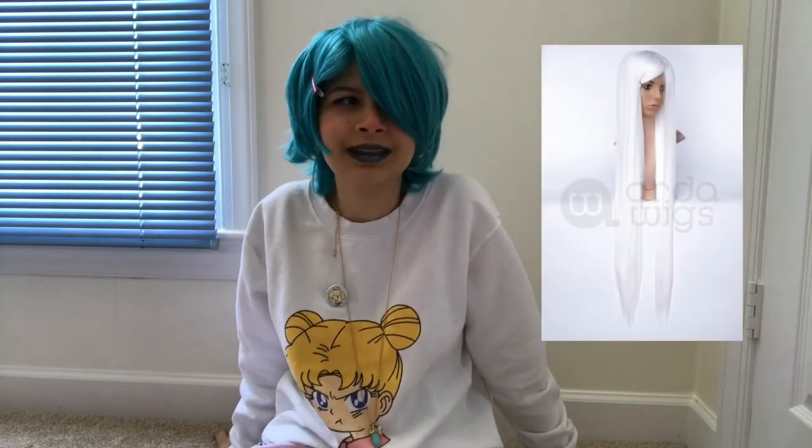Basically, what I first started with is a long white wig. I think I got a Le Tigre from Arda, if I remember correctly. It's an alright wig. I didn't think it was full enough in the back for Blue Diamond, which is kind of what caused my downfall. But we're not worrying about the back of the wig — we're worrying about the front.